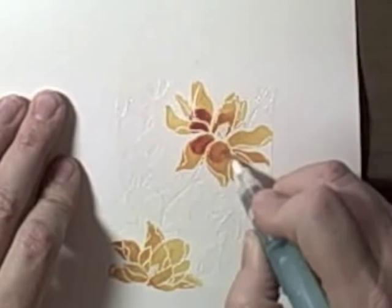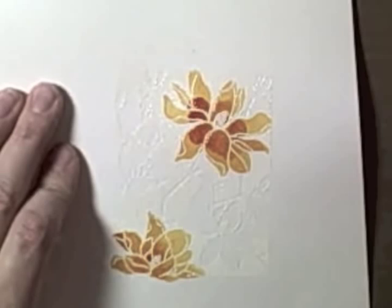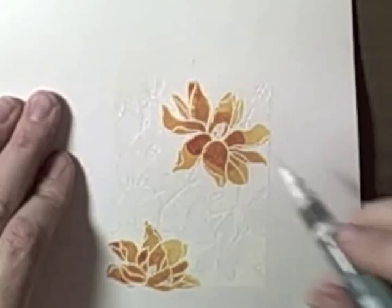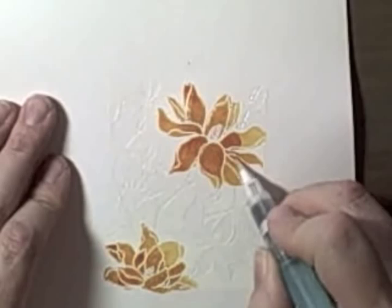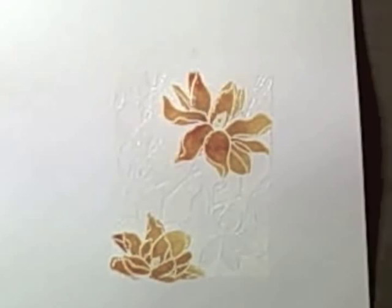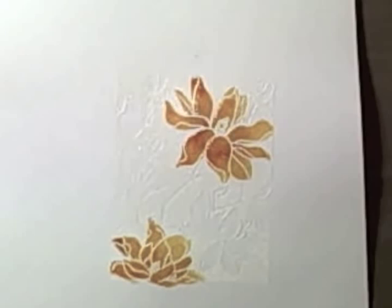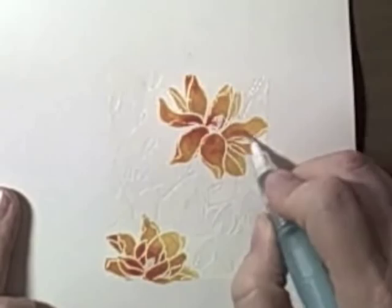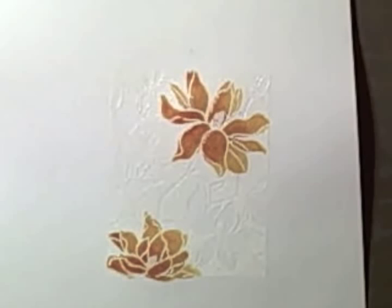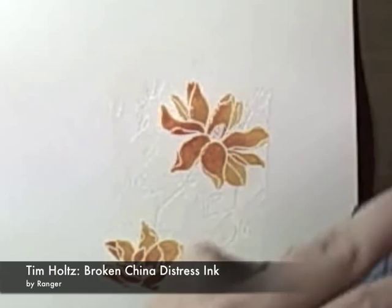This would be gorgeous brayered on a card. I'm just touching Rusty Hinge to the center of the flower and blending the edges back outwards. The nice thing about watercolor paper is that even after the ink dries, you can go in with your water brush and move the color around — it's very blendable, and you get a different result every single time. No two cards will look the same. Now I'm going back with Fire Brick, touching it to the center areas a little less than before, and the undersides of the leaves, then blending it around. If my brush is too wet, I'll dab it on a paper towel.